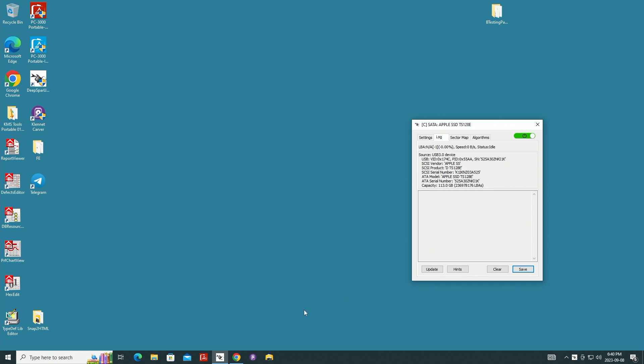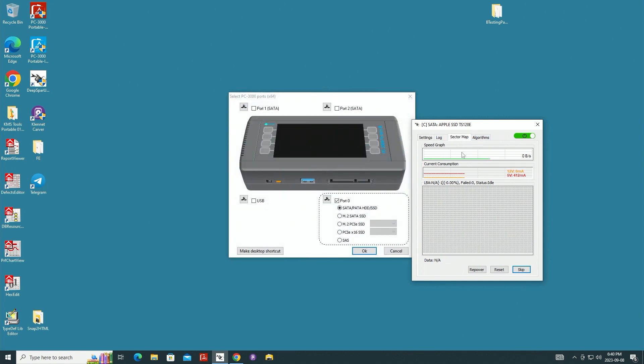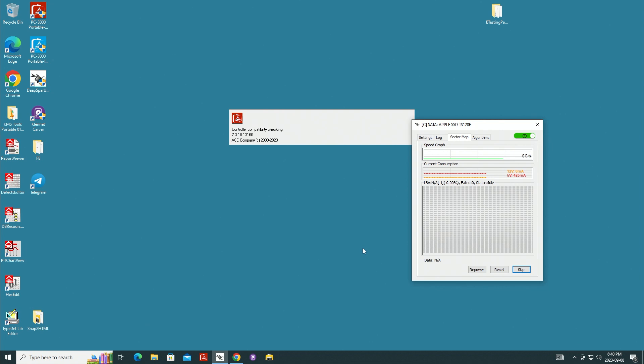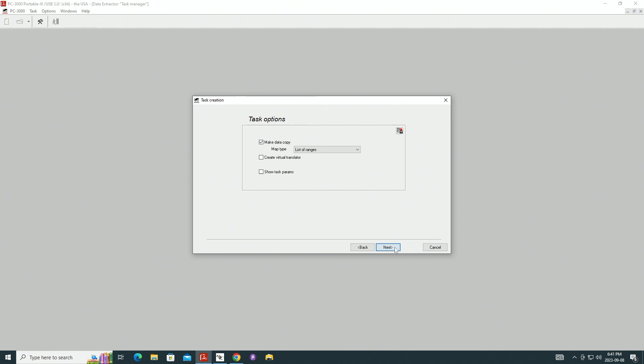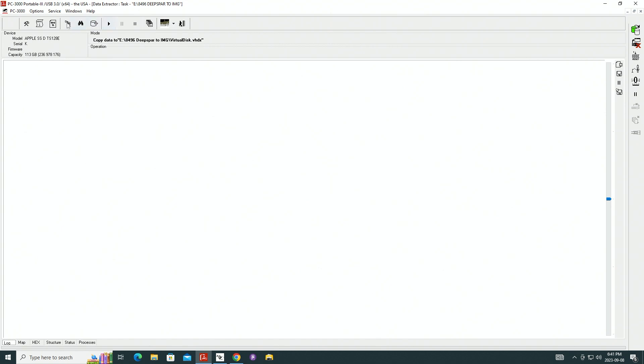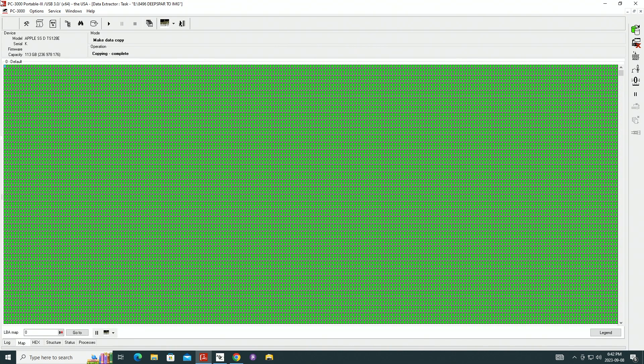Now we're going to go to PC3000 Portable, open up a new task, deselect all the channels, and just run the data extractor. We pick the Apple SSD as the source and virtual disk as the target. It's a small SSD, only 128 gigs. We can start cloning to see the response. The speed is really good — 135 MB/s. The unit may not even be full, so if it's not, we probably shouldn't image the whole thing.